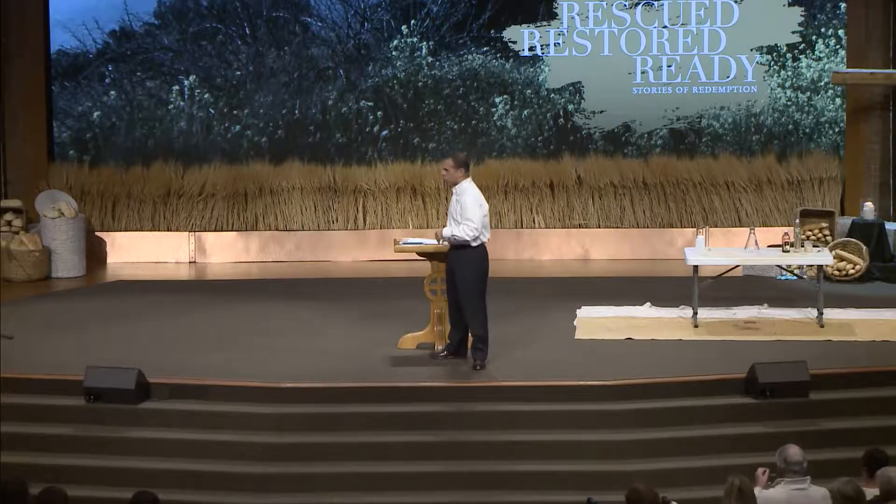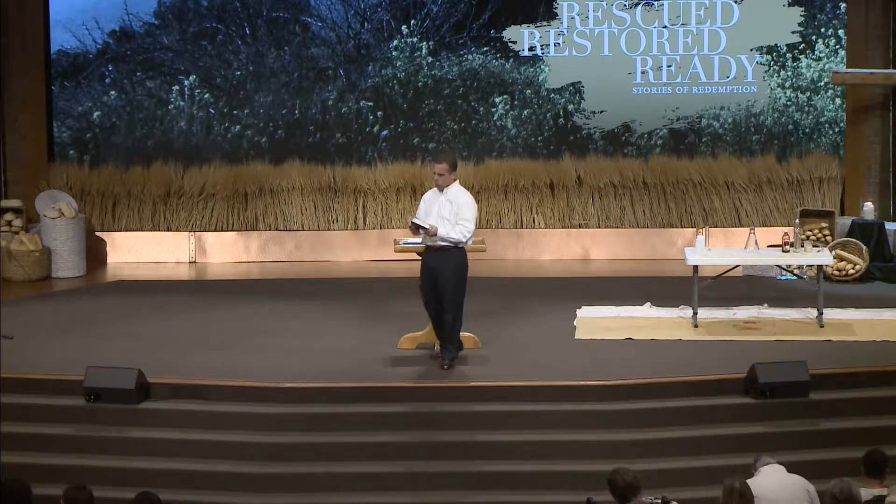I'd like you to take a Bible and turn to Mark chapter 2. If you need a Bible, there's one in the rack in front of you. In those Bibles, it's page 813. Mark chapter 2.